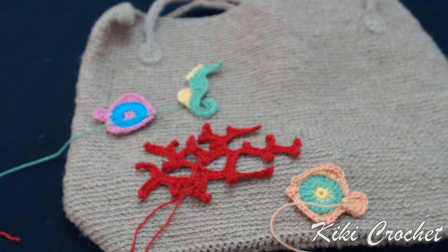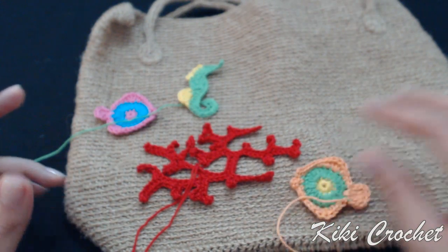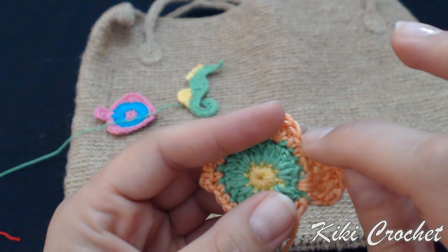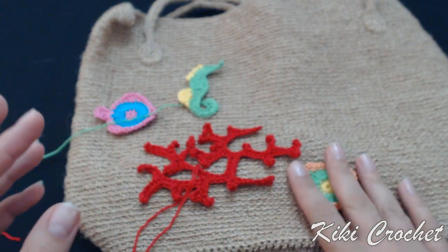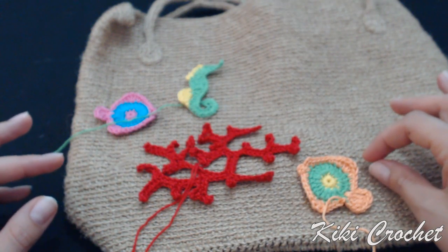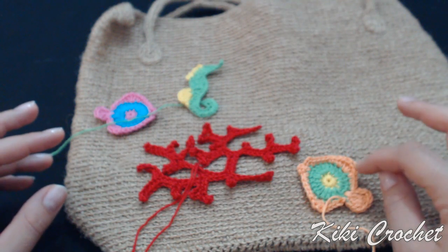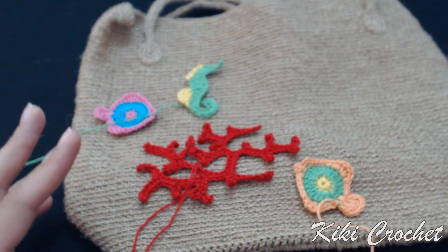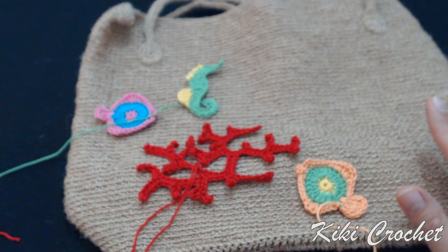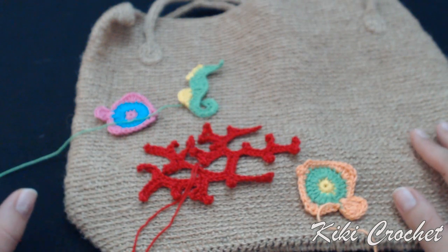The bag also looks very nice plain. I'm going to turn off my video and attach all the appliques on the crochet bag. The way to attach is: when sewing on the bag, the needle should go in from one stitch and come out from the next one, then go in the next stitch and come out the next. This way the applique attaches nicely and won't get baggy — if you leave crochet stitches unsewed, they'll become baggy and not look nice on your crochet work.